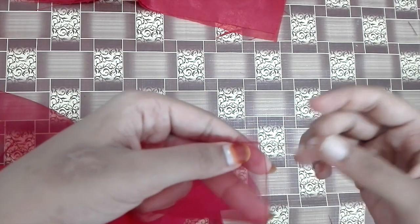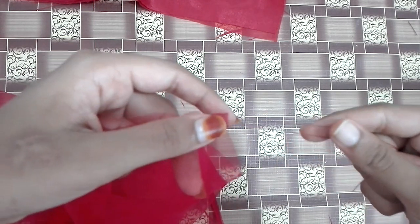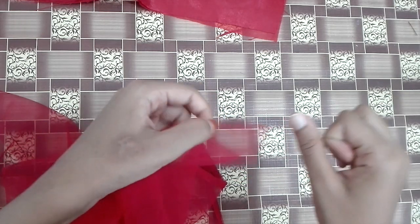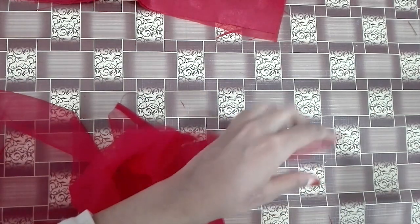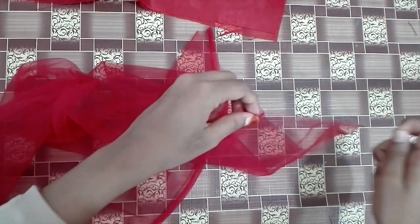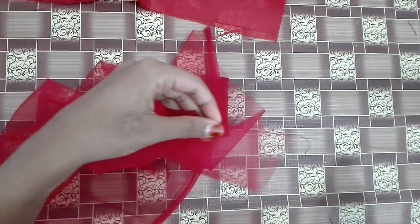Add the top and add the 2 bits of the pot. Add the little bit of the pot and add the 2 pieces of the pot.